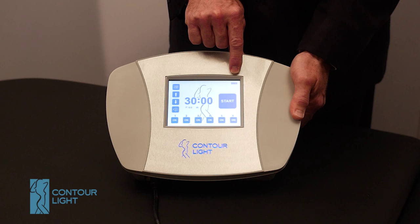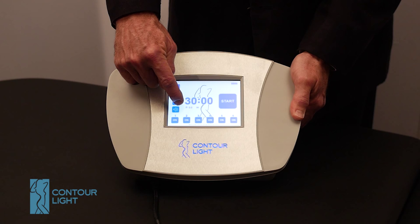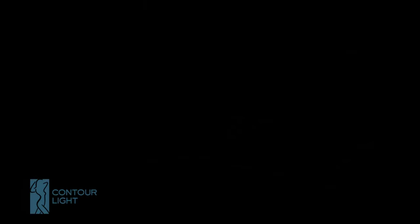The counter in the corner tells you how many minutes the machine has been operated. This also tells you the output in terms of wattage that the device is operating at.